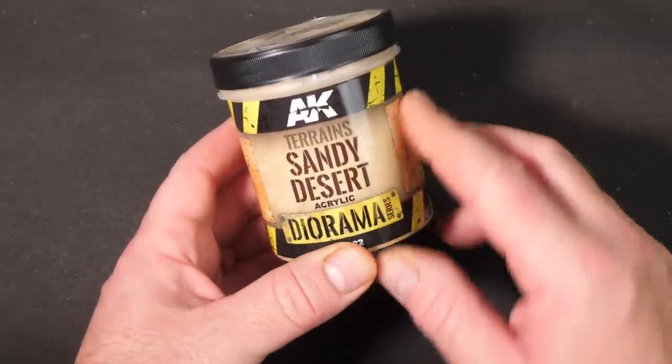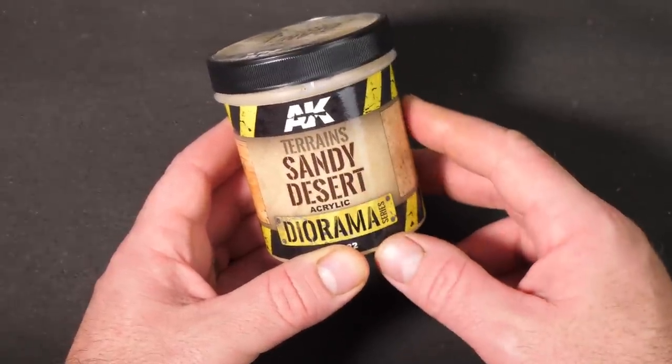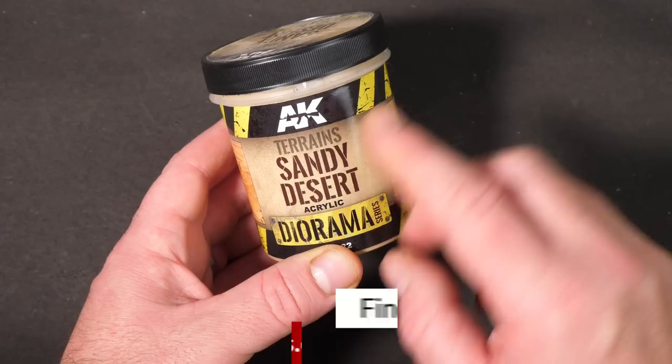This video is not sponsored — it's all about exploring what's out there and helping you find the right tool for your project. If after looking at this you think it's right for you, I'll put some links down in the description.